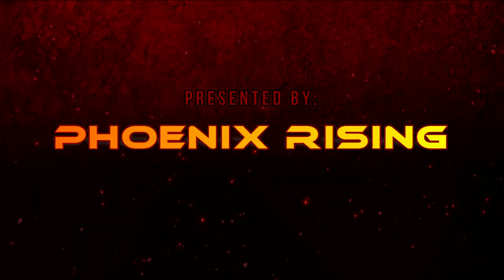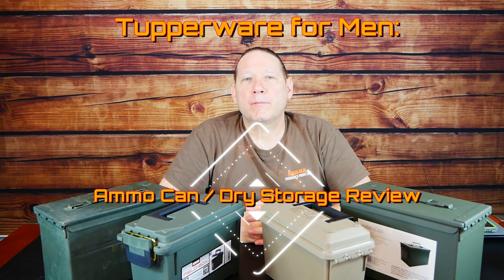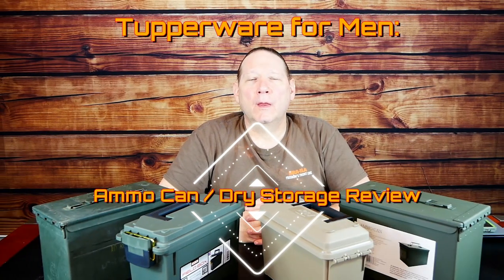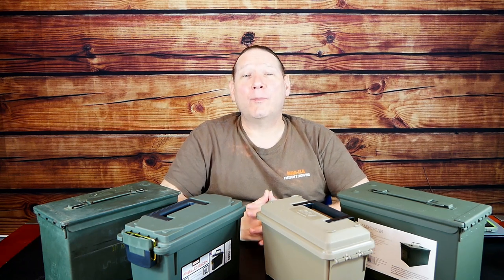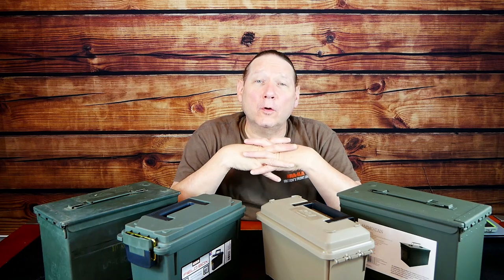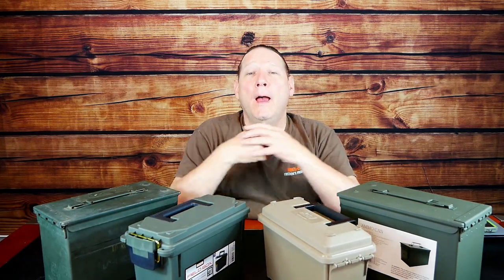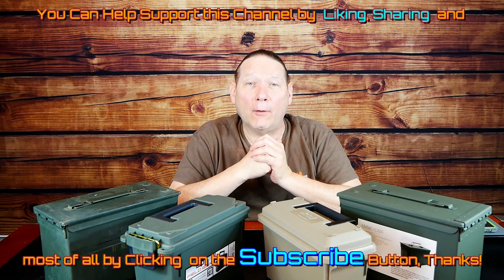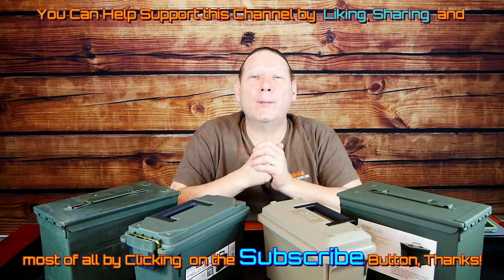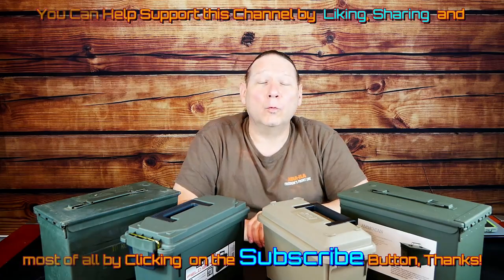Presented by Phoenix Rising. Tupperware for Men: Ammo Can and Dry Storage Review. Phoenix Rising here, and today we're going to be talking about dry storage boxes and ammo cans, and what to look for when you're buying a box. We'll be doing some review work on them and putting these four to the acid test to see how well they hold up and will they actually keep water out. Lots of good stuff coming up — stay tuned, like and subscribe, and let's get into our review and test.